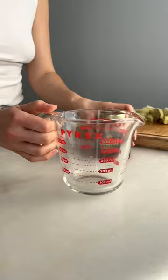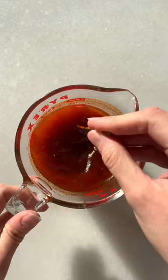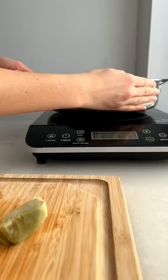Take canned artichoke hearts and just drain and rinse them and cut them in half. And then take mild harissa and mix that with brown sugar, soy sauce, and then a mixture of vegetable stock and water.